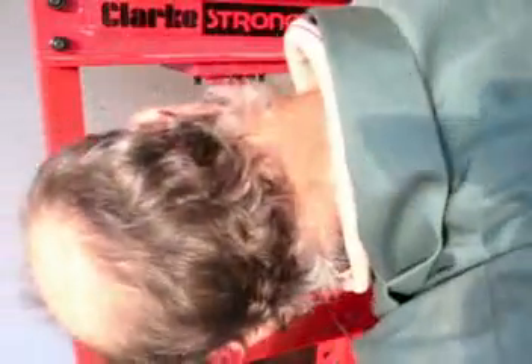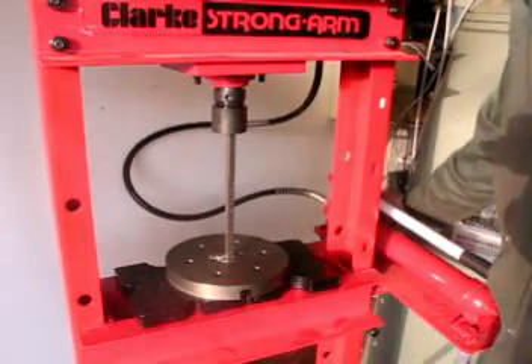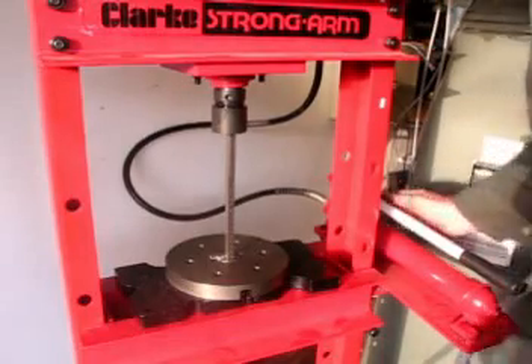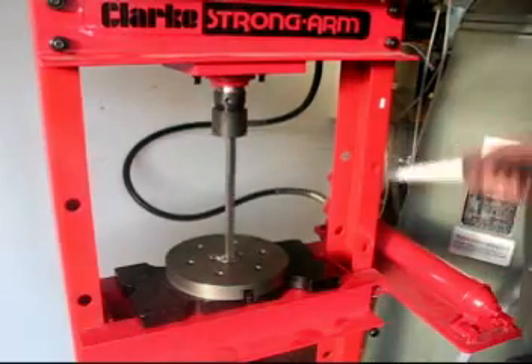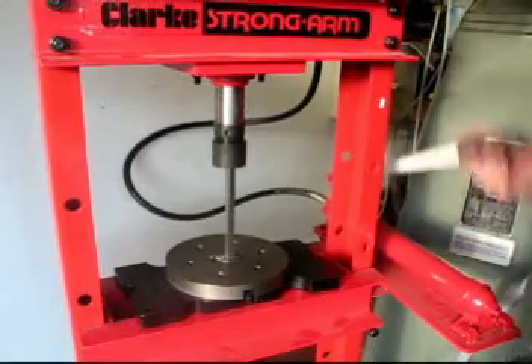It's then centralised under the press to ensure that the pressure is going vertically down. We now close the valve on the hydraulic pump and, as you might imagine, this bit is speeded up a little bit.